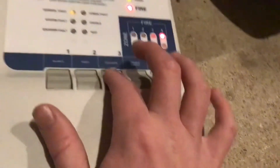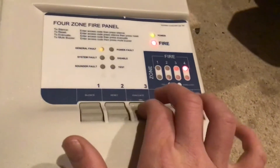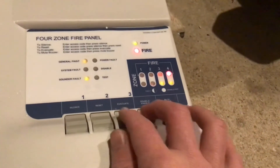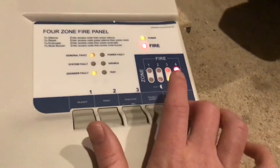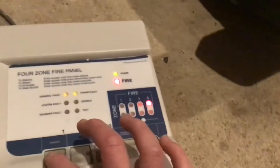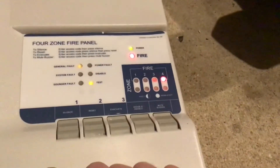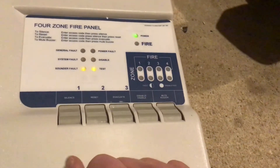The other annoying thing is you have to enter the code again to reset it — so three-one-one-two, and that was evacuate. To reset, it's three-one-one-two then two, and it does this cool thing where it lights all the LEDs — I think that's quite cool.